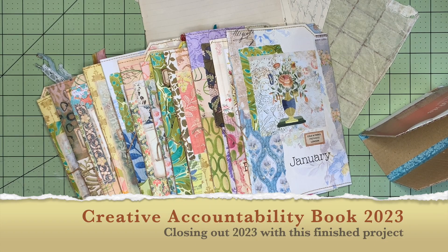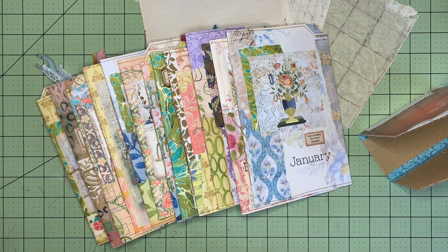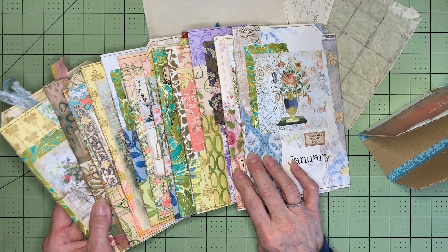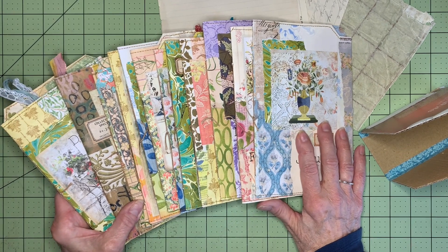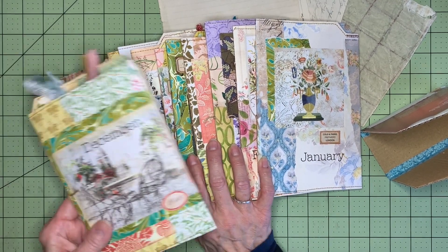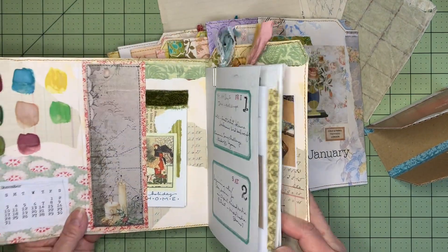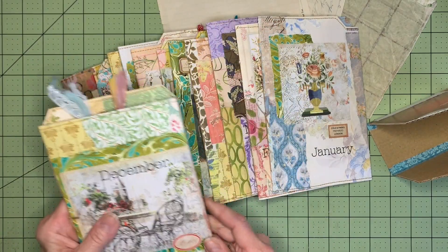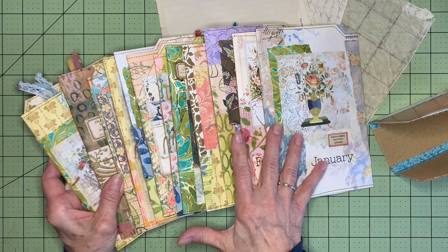Hey everyone, happy new year and happy Monday. I've decided to start the new year by closing out the last year. Does this look familiar? This is my creative accountability book that I started — I probably didn't start it until March, but I did do the entire year. This was a monthly record of how I was showing up for myself creatively every day. I've finished the whole year and I'll do a quick flip-through when we're done putting this into book form.